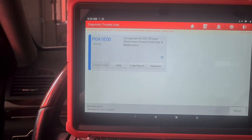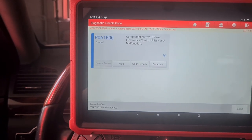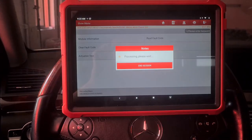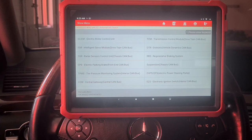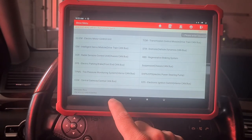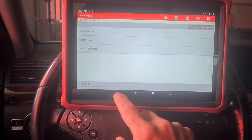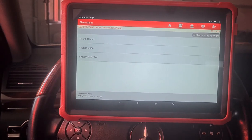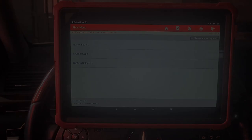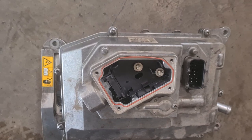Component 129 per one — power electric electronics control unit has a malfunction. So this should be the inverter. The high voltage inverter of the hybrid system under this W221 Mercedes S400. We're going to take the inverter off the engine.